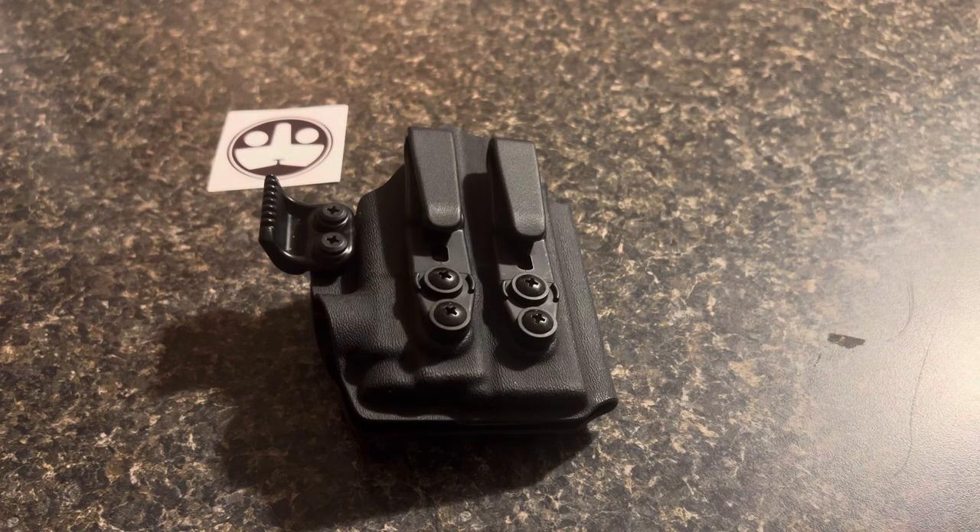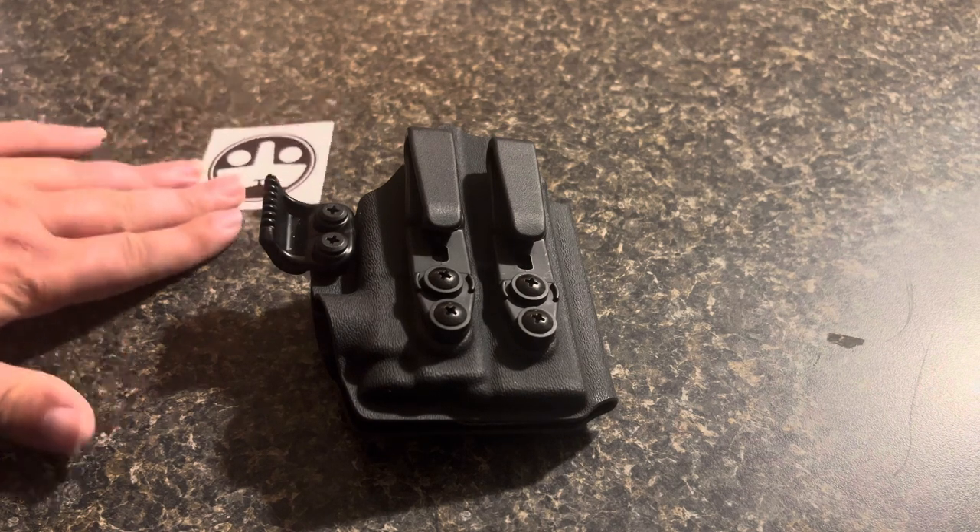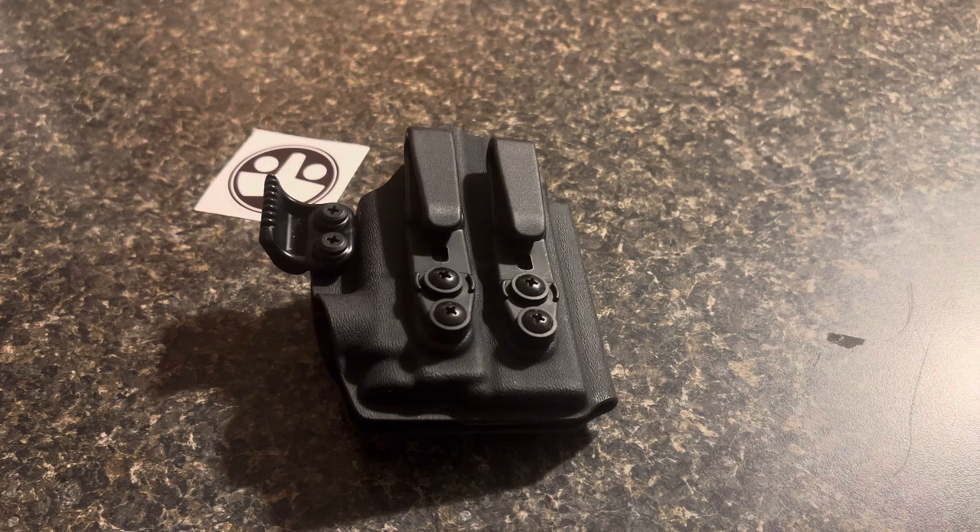Had it made — they do take a little while. It's not like they have them stockpiled, I guess. I waited three, four weeks and it came today. I wanted to do kind of a review or actually an unboxing. It came in a box and a Ziploc bag with a receipt and a sticker, so there's no sense in doing an unboxing. Let's go over the holster.